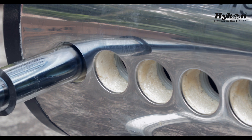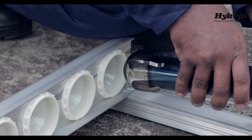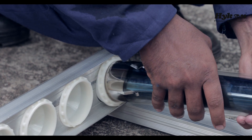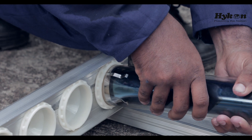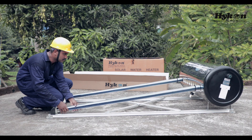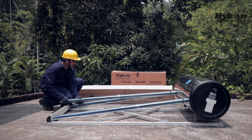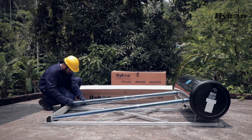Then insert the glass tube into the tank by rotating clockwise, and then bring back the glass tube into the tube bracket by rotating anticlockwise. Fix the glass tube at both ends and then check for alignment. Now we can insert all the remaining tubes into the tank.